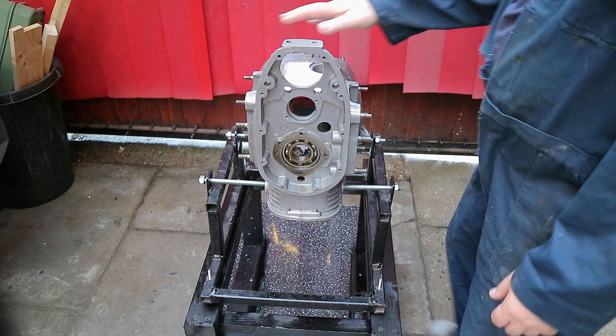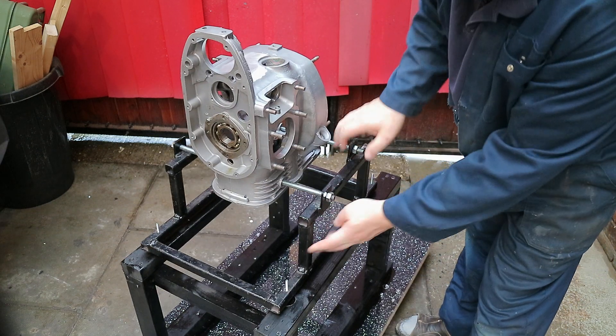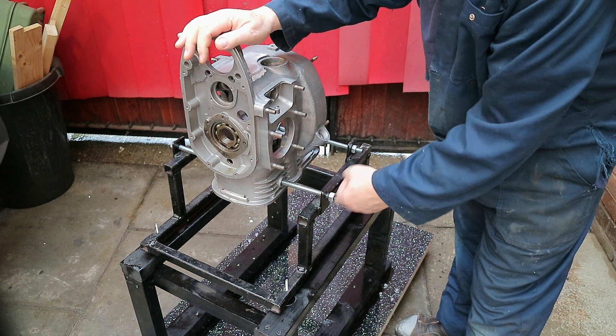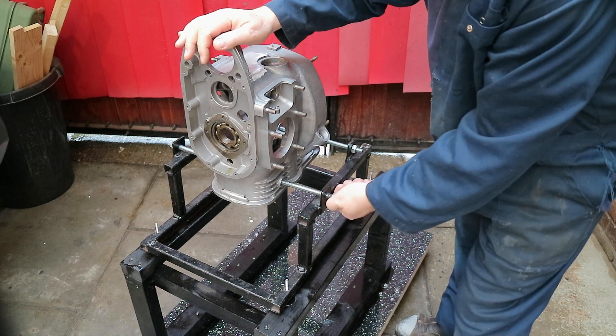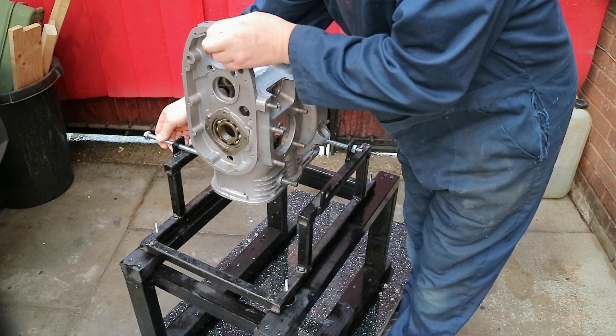Right, put this together — engine testing day. I made the metal stand about two years ago and bolt it in quite easy. I wanted everything in one piece so that you can build the engine.